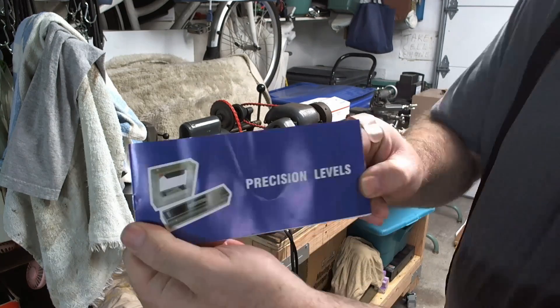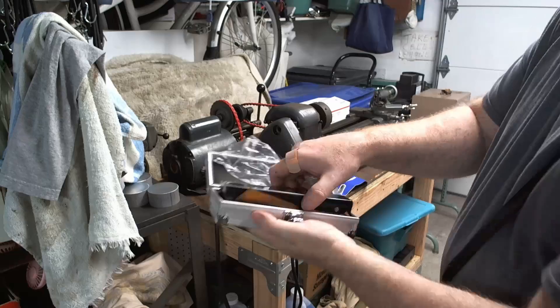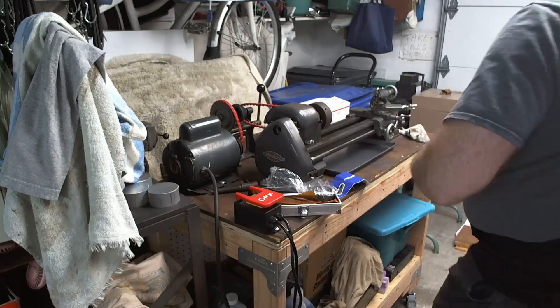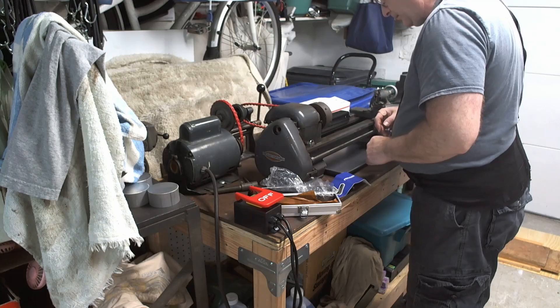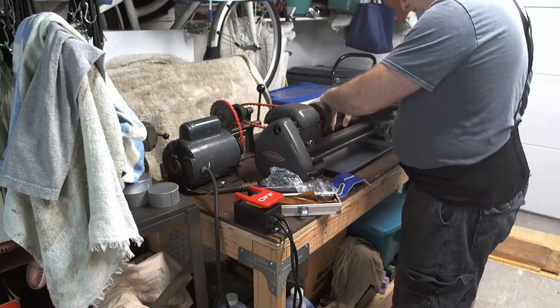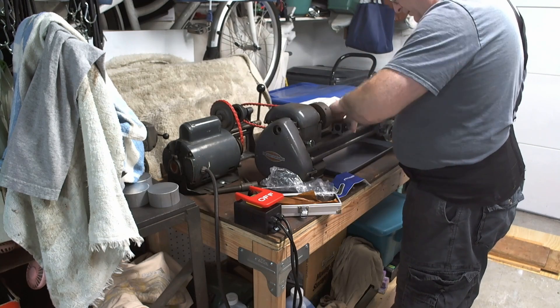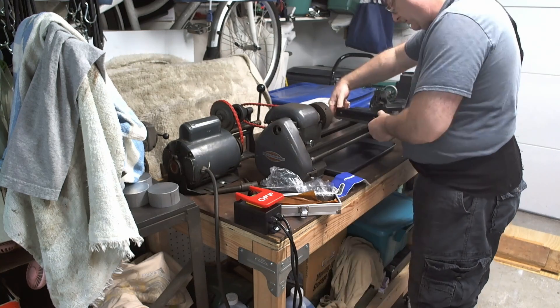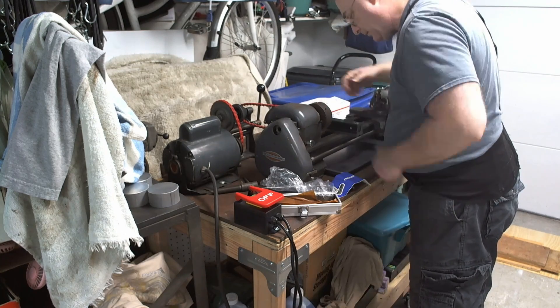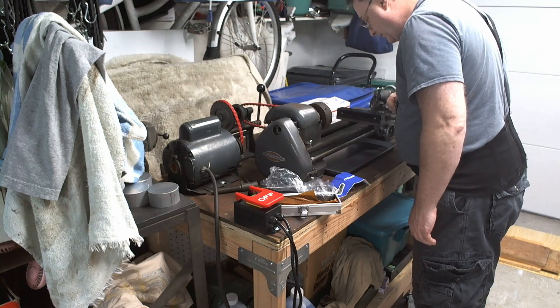I bought a precision level — it came in a nice aluminum box — because my woodworking level was not precise enough to do the leveling. It seemed to work; both directions seemed fine. And now I have a precise level for the future.